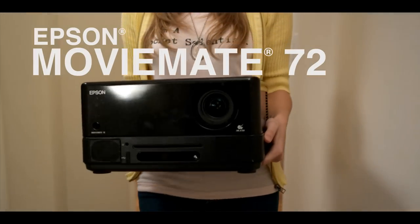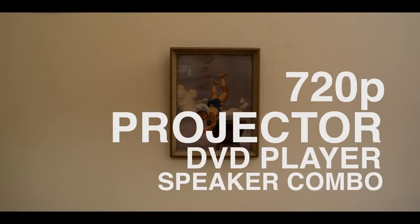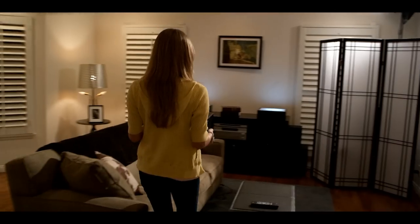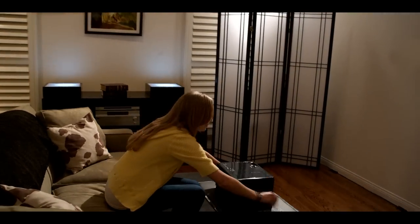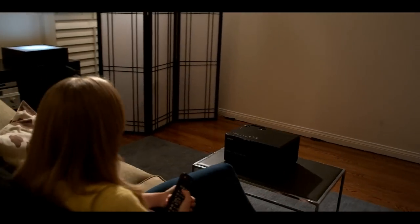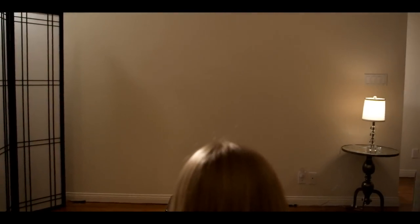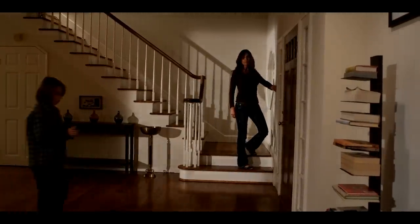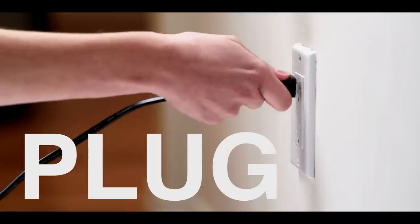The Epson MovieMate 72 — the portable 720p projector, DVD, and music player combo with four built-in speakers for entertainment that can go anywhere you go. Just plug, load, and play.